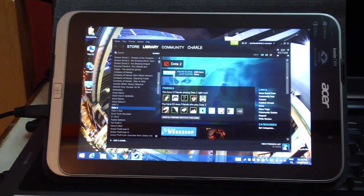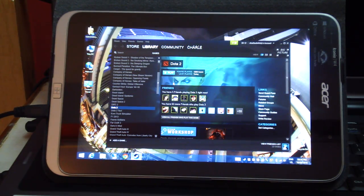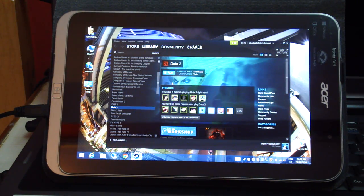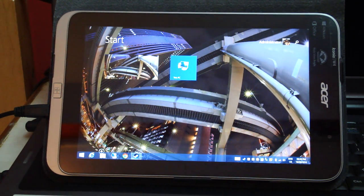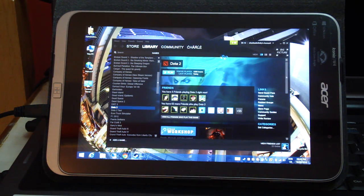Hey guys, so I was going through my YouTube comments and I saw a couple of comments from people wanting to see Dota running on this tablet. I did show a video of this tablet running Dota before, but I wasn't running any apps or anything and I didn't explain the specifications. So here's a proper video of this thing running Dota 2. I'm going to launch it now — it's going to take a while.